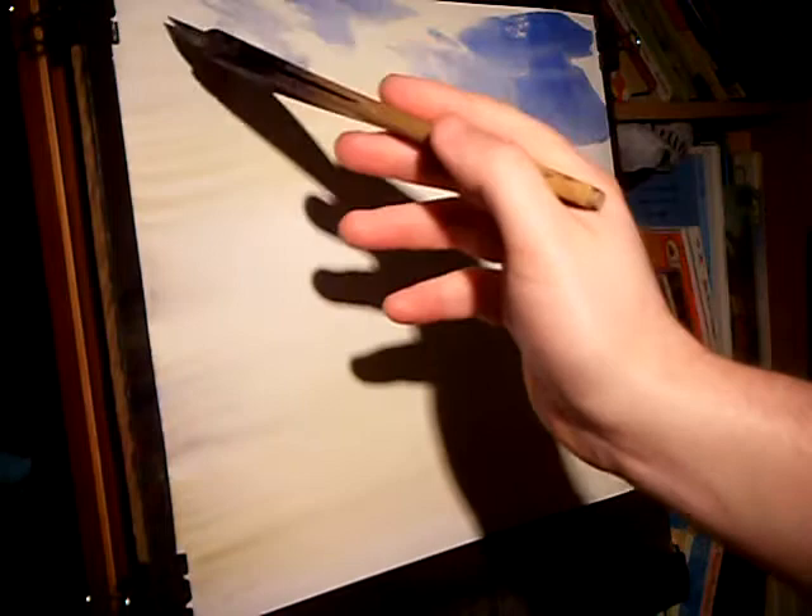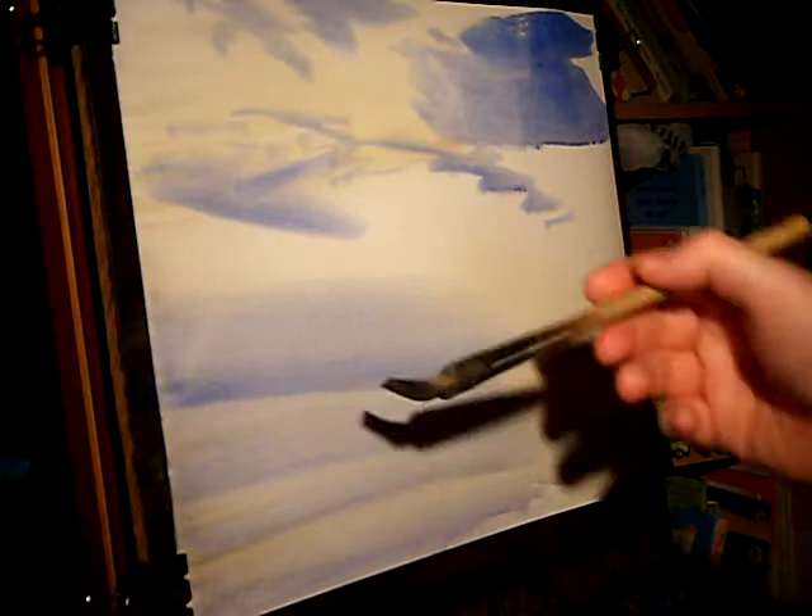I'm using the large hake and clean water, just wetting it all over. And once that's on, straight into the raw sienna — no particular order, just bang it in. Clean brush and then it's ultramarine blue, a bit on that side and then just working around the clouds. And then where the water is going to be, bashing it in, so we've got a reflection of the sky in there.